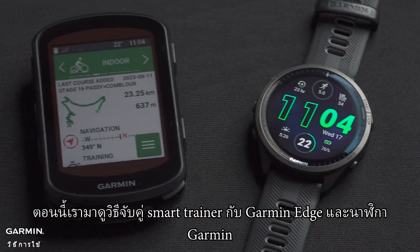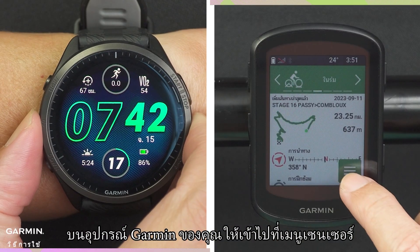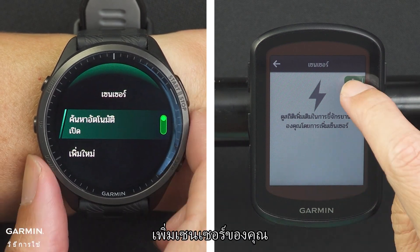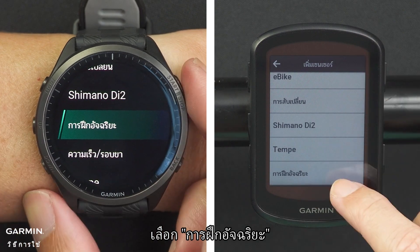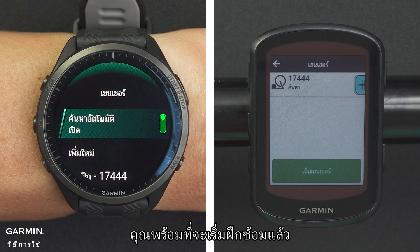Now let's see how to pair a smart trainer with a Garmin Edge as well as a Garmin watch. On your Garmin device, access the sensor menu. Add your sensor and select smart trainer. After connecting with your smart trainer, you're ready to start training.